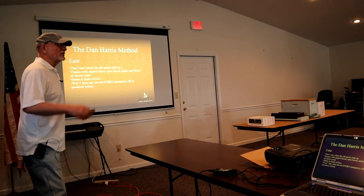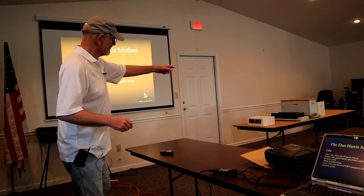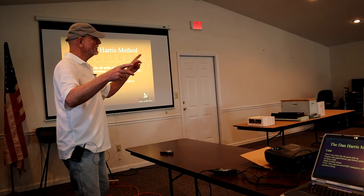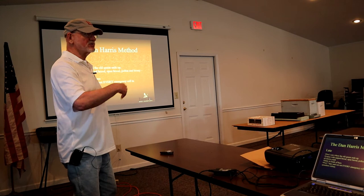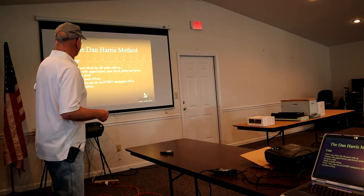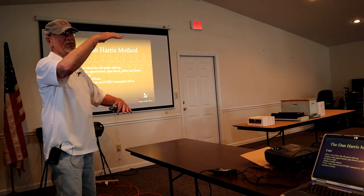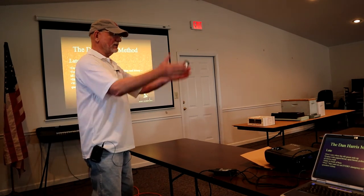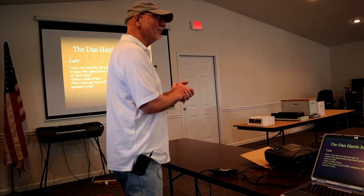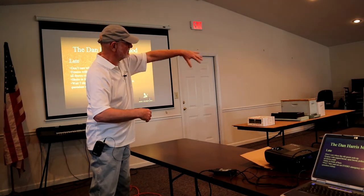When I do late season splits, I don't pay attention to whether I'm moving the queen or not. But every time I do it, I number the back of the nuc box and put a corresponding number on the donor hive. Seven days later I'll open the nuc box — if I don't find any emergency cells, I go to the donor hive and that's where I'll find them. I don't need to care where the queen went. Often I'll take ten frames from the donor hive and make a double deep nuc.